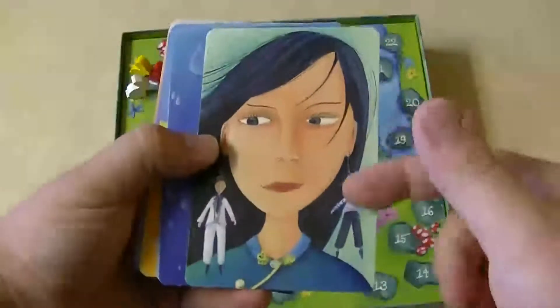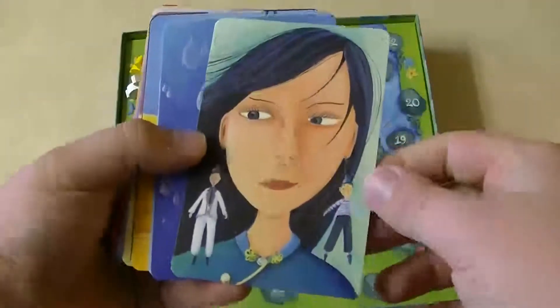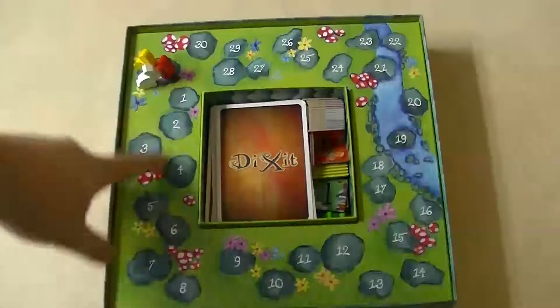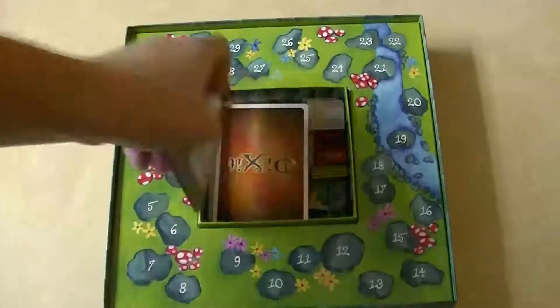Each card has a painting on it, most of them surreal. So here we have a woman with two men as earrings — I know a lot of girls who would love that painting. We have a little island inside of a teardrop. Each painting is actually quite nice and could mean several different things. That's pretty much all the components: an inside score track, six meeple bunnies, a bunch of vote tokens, and a lot of cards with very surreal and very beautiful artwork. This probably has some of the best artwork I have ever seen in any game.